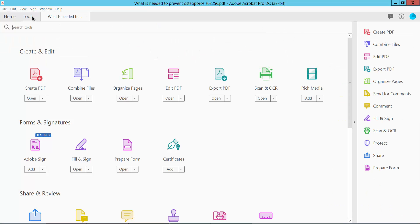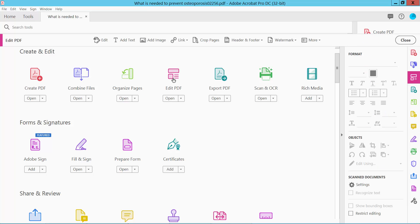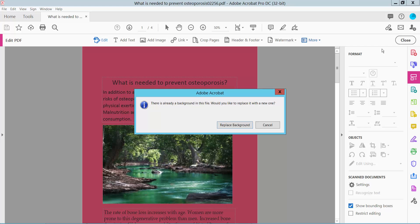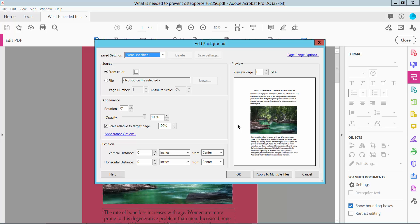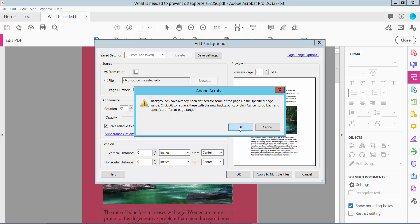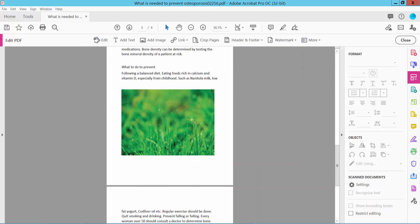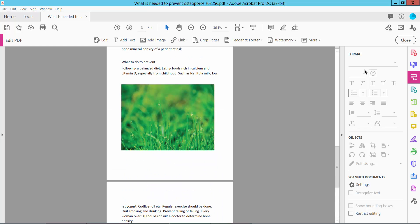Click the Tools option. Here we will find the Edit PDF option — click here and select More Options. Then select Background, and select Add or Replace Background. Select white background and click OK. All of the PDF pages' background is now white. Now click Close.